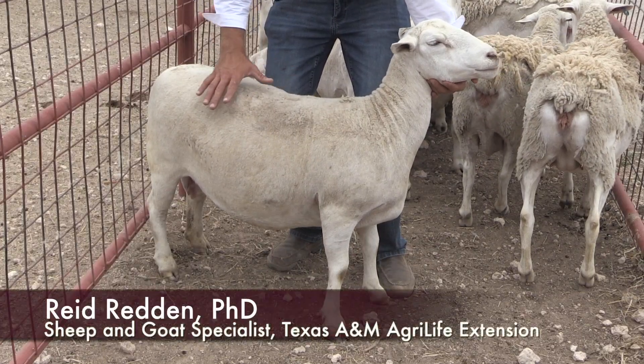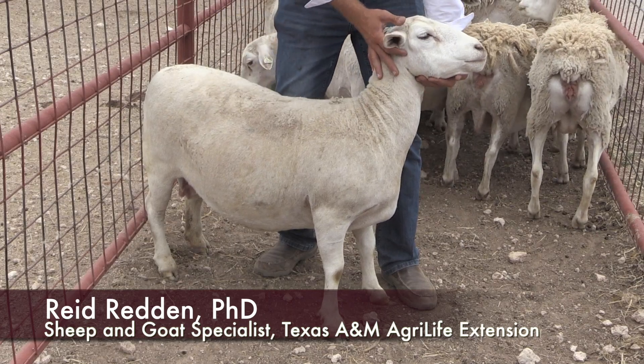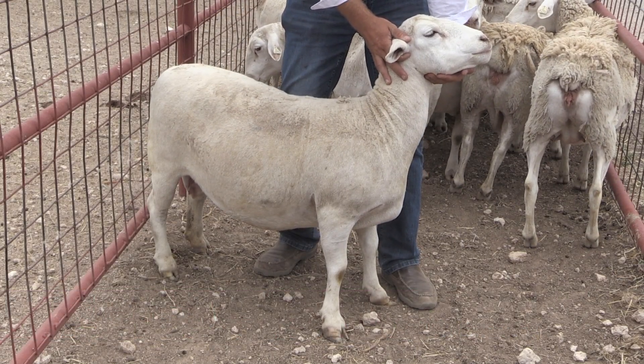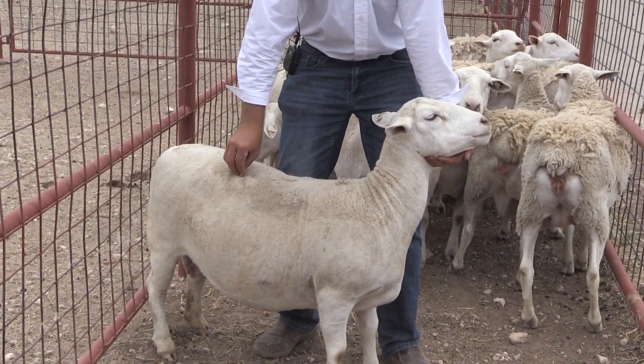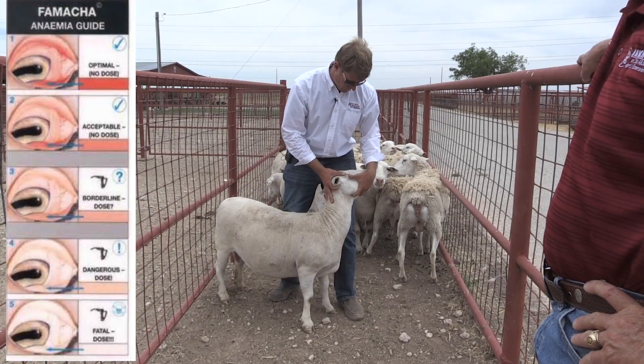Another thing we can do by visually assessing the animal is FAMACHA scoring. FAMACHA scoring is on a scale of one to five, but it's opposite of body condition scoring — one is ideal and five is the worst case.